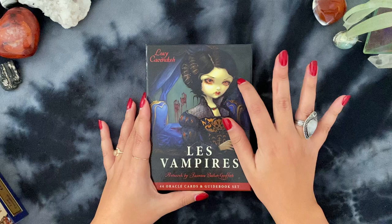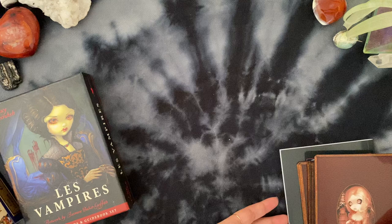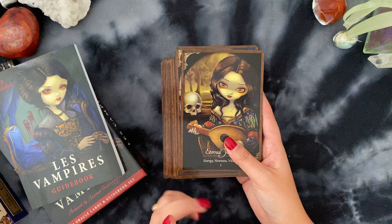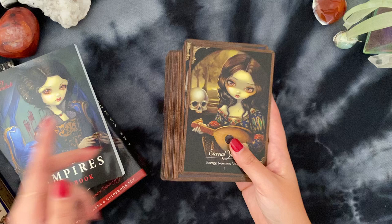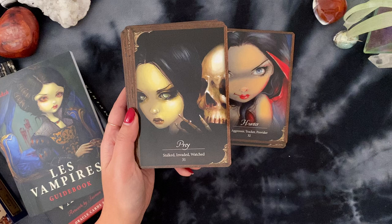These are all mass market decks, by the way, and they've all been out for a really long time. These are the backs of this deck — I did edge it in matte black. So let me preface this: all of these oracle decks by Lucy Cavendish and Jasmine Beckett-Griffith, I don't pair with tarot typically. These are standalone decks for me. I usually just pull one card because I feel like there's a lot of meat and substance to each card.